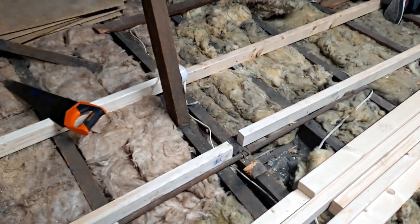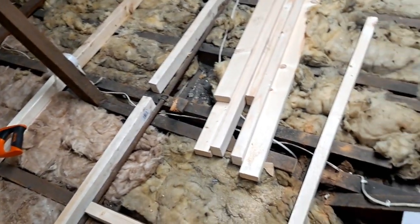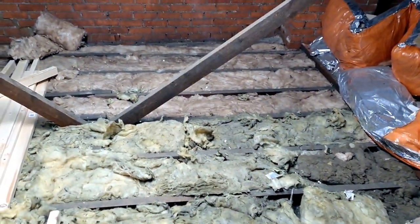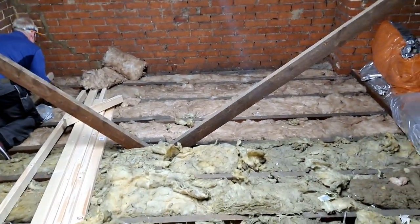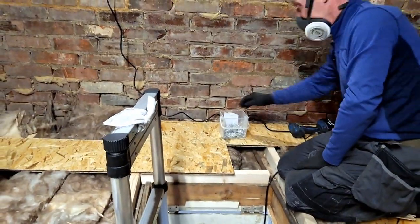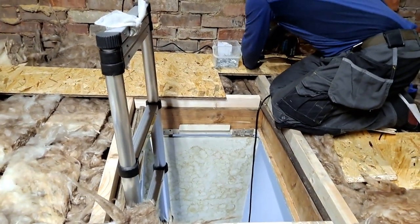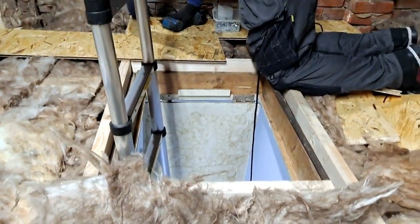We had to cut it there because one of the joists running through the loft is actually higher, which happens a lot over time on these Victorian properties. When you first start, always board around the hatch because that's going to be the hardest point and it's always going to slow you down. Batten in the hatch first.